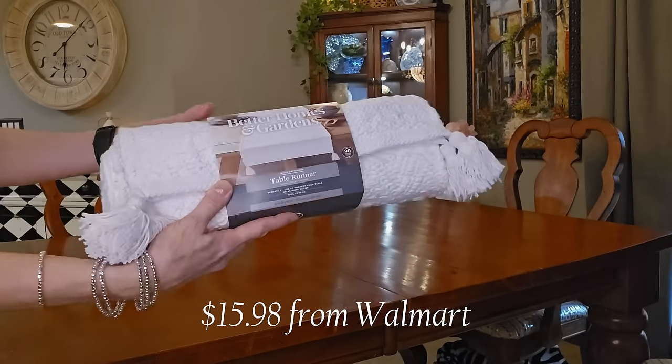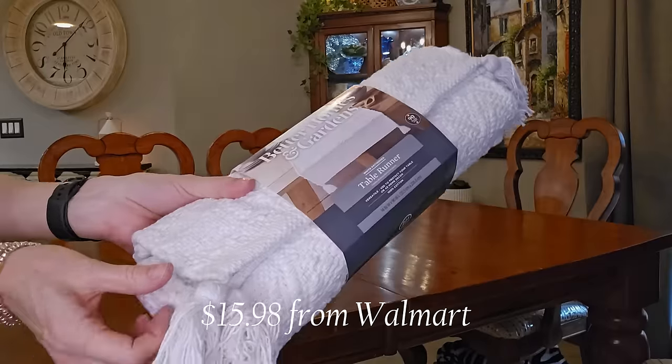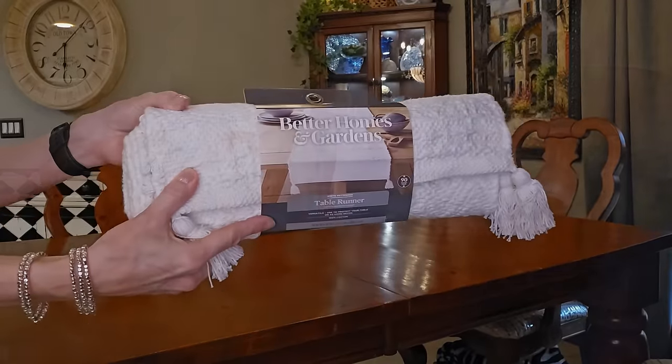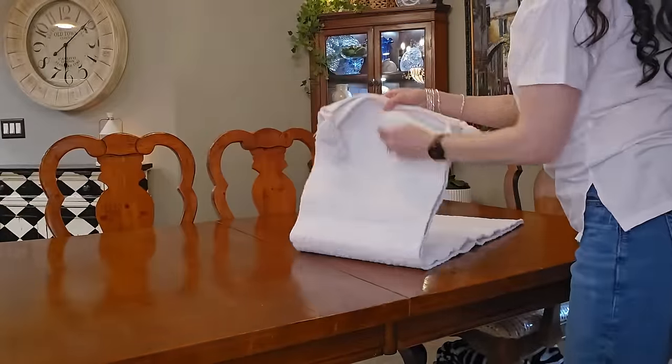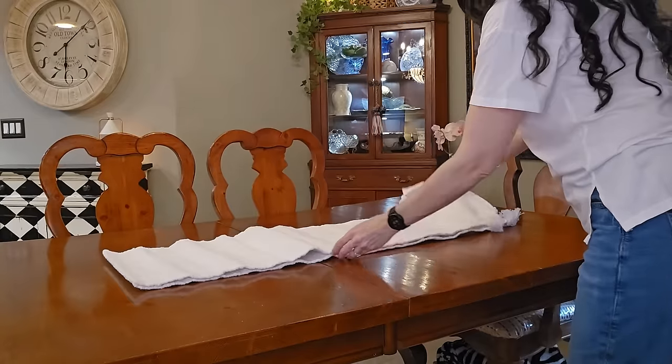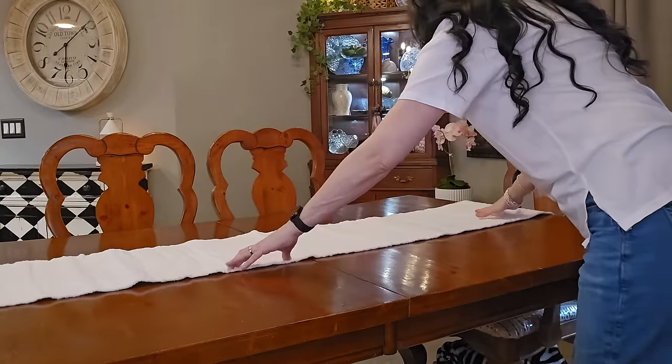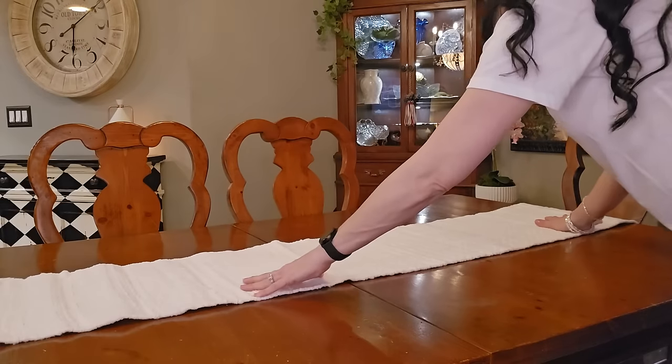Believe it or not, in my extensive linen collection, I did not have a wide table runner. I found this one at Walmart and it has great texture to it — kind of that boho vibe to keep the space casual with my more formal elements like in my china hutch.